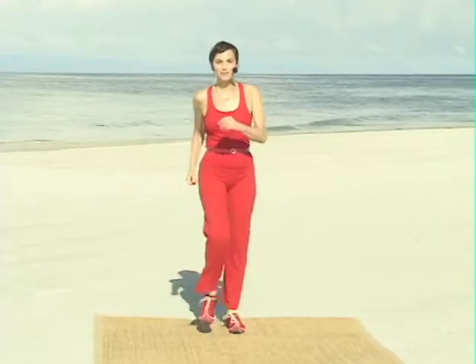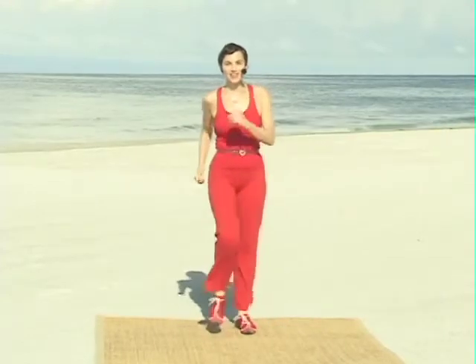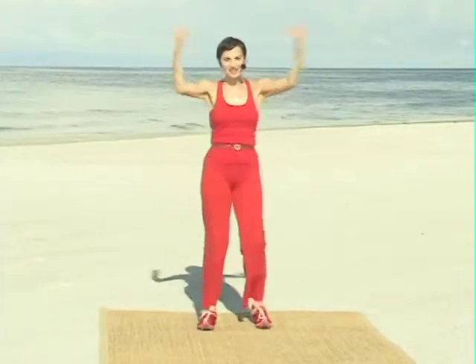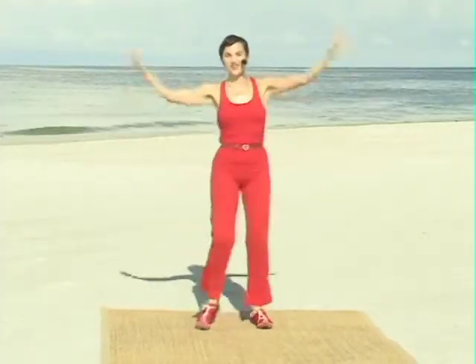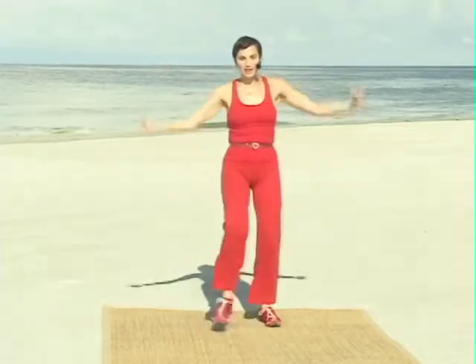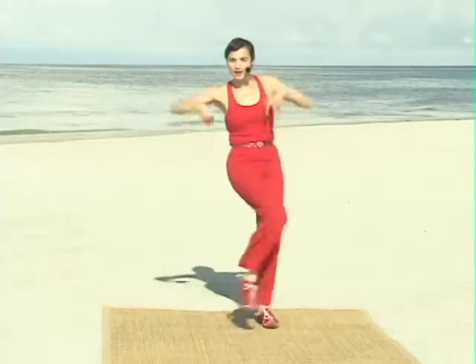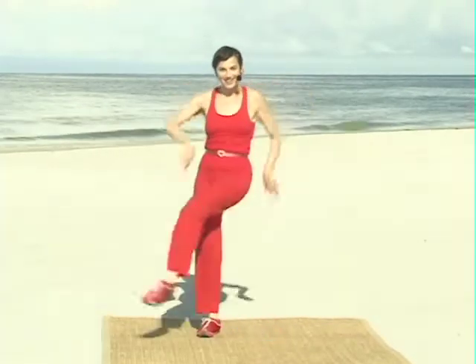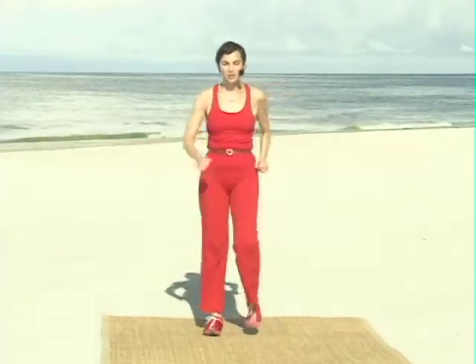Wanna try that again? With the arms and the legs together. Here goes. Tap. Bring it in. Take it out. Stand tall. Good. Kicks. Kick. Kick. Kick. Kick. Kick. Kick. March. Perfect.